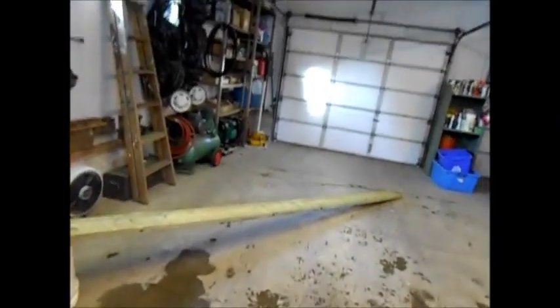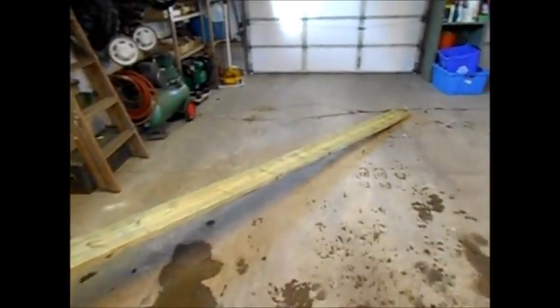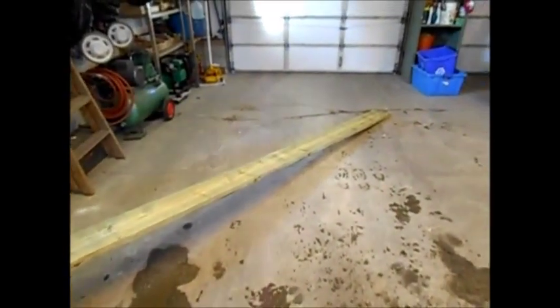There's our beautiful 2x8 that I purchased at a local lumber supply shop. It's 12 feet long, it'll be just perfect. I'll have about 2 inches left, a chunk in the middle when I'm done. So I'll do the cutting and then we'll see how we're doing.